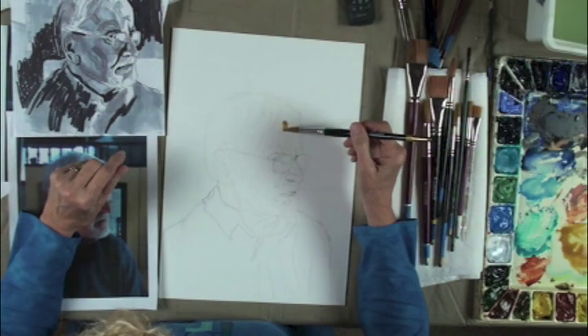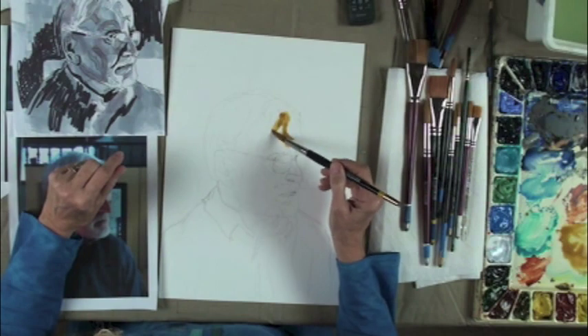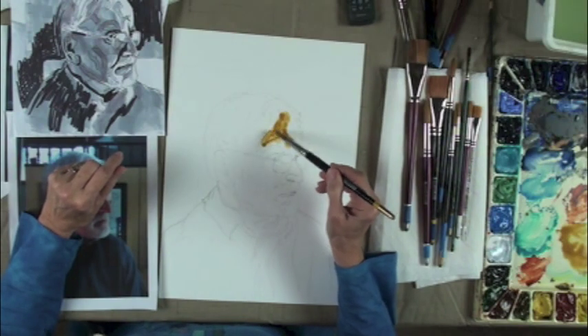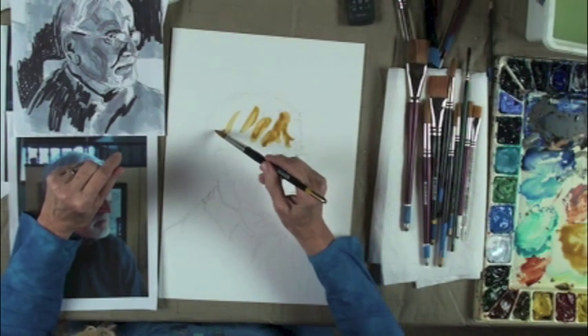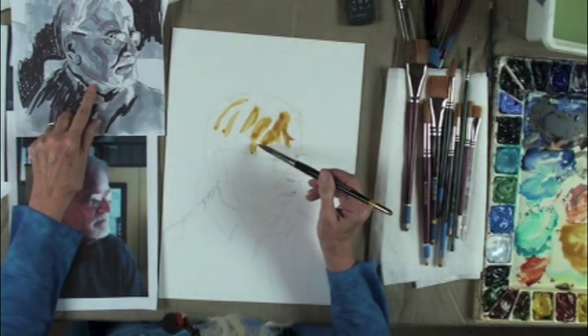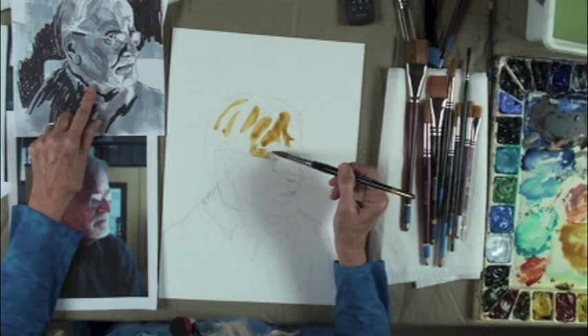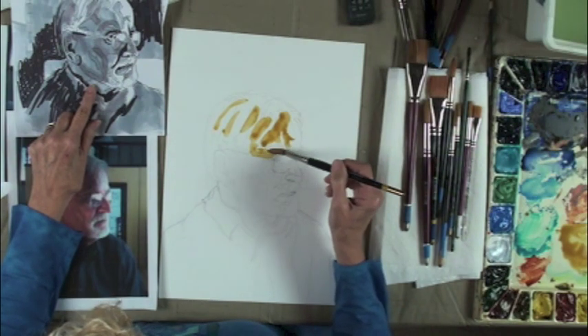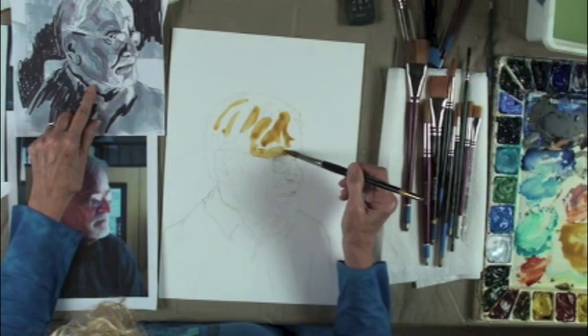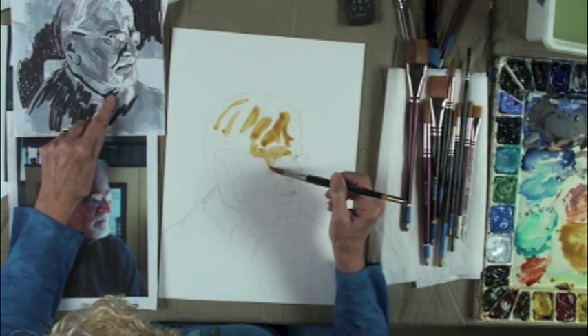I'm going to start by just putting raw sienna everywhere that isn't white. I've got a few white stripes in his hair — not too many, because he's still got some color there. I'm going to go around everything that's white. There's a lot of white on his glasses, so I'm not going to worry about those right now.